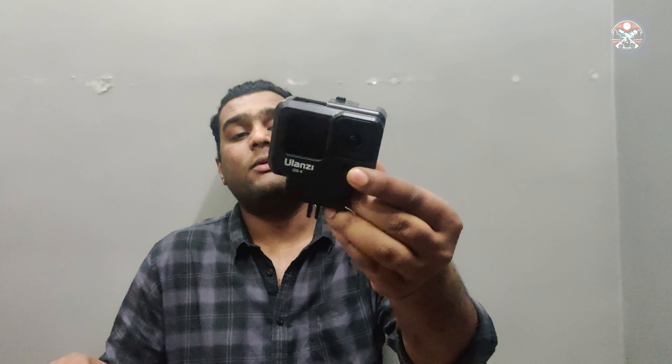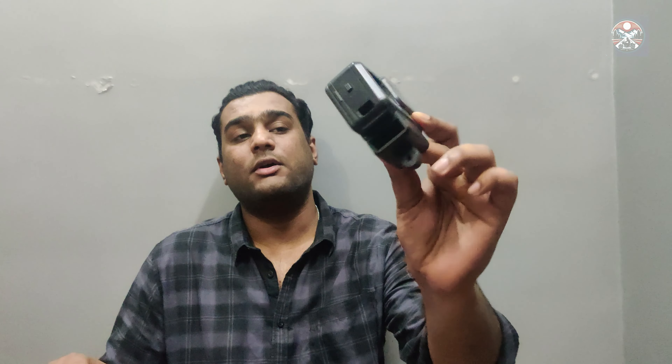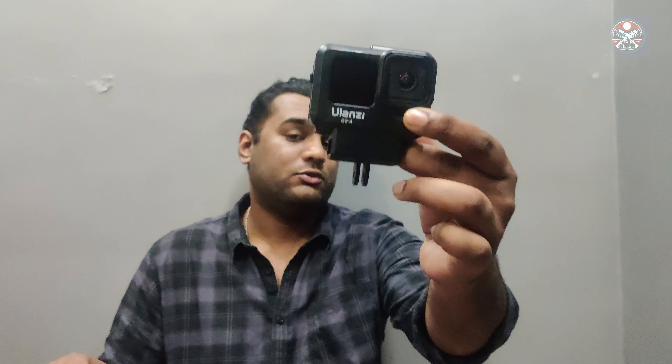Hello everyone, welcome back to the channel. I hope you all are doing really good in your life. In today's video, we are going to install the whole GoPro in our helmet. We are going to set up the GoPro on our Exor Apex Solid helmet, which I have also purchased recently.